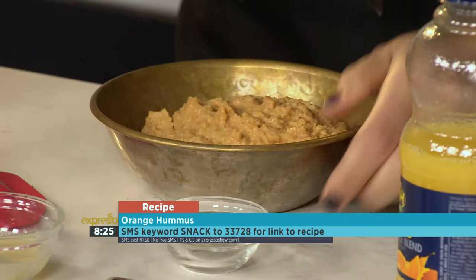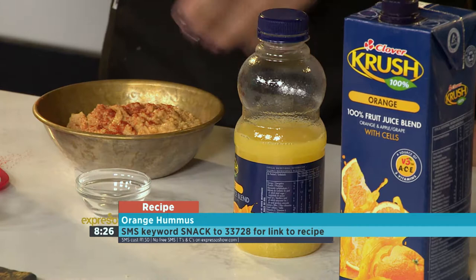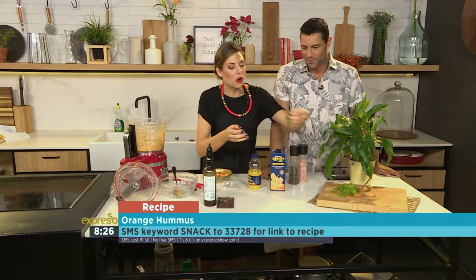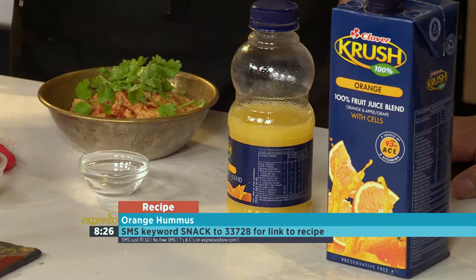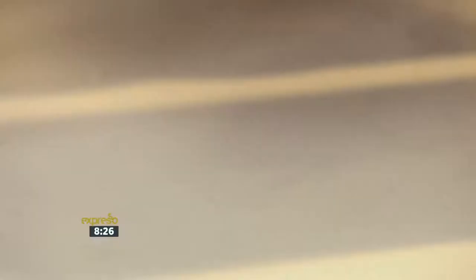A little bit of coriander — I love the fresh coriander with the orange combination, it's just such a winner. So there we go, that's another beautiful healthy dip or spread. Lovely for your sandwiches, to dip any kinds of crackers and crudités. It's healthy, high in fiber, plant protein, really good for you. Keep it in the fridge for a couple of days. Once again, the keyword is snackism at 233728. It'll be on our website too — expressoshow.com. Try something different, try orange hummus!